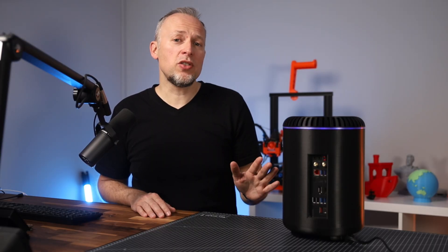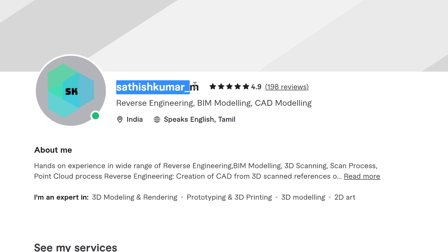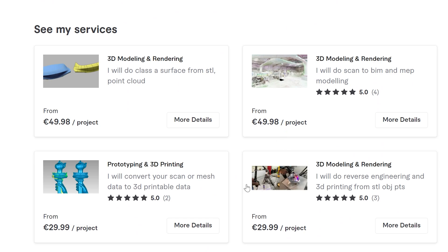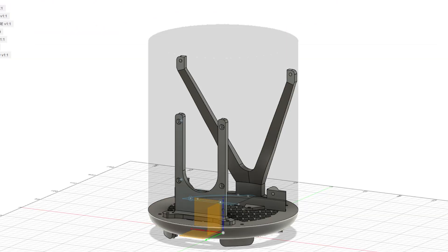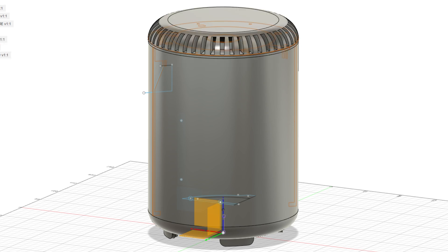First of all, I got it reverse engineered by a 3D designer on Fiverr. His name is Satish Kumar and he is specialized in reverse engineering. He did a pretty good job creating the first version of this case — I can really recommend him, and I've put his profile link down in the description.